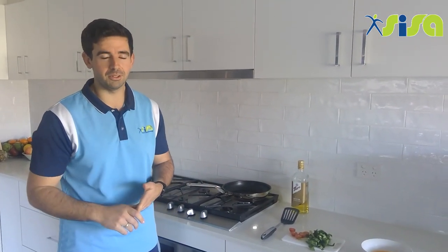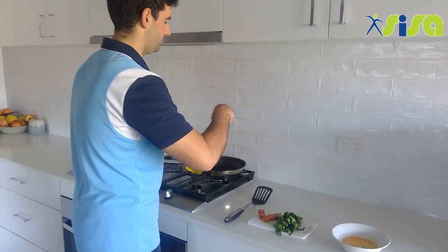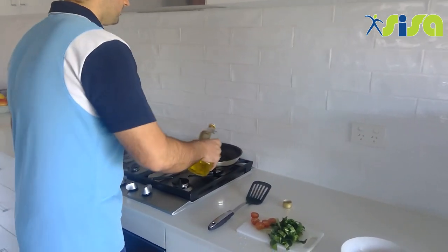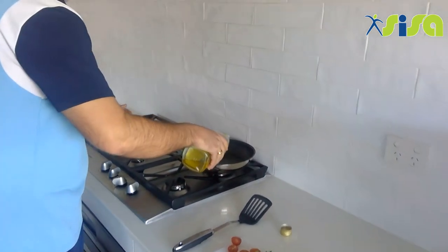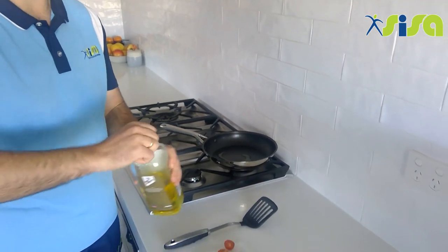Alright guys, now our fry pan is nice and warm. We're just going to put a little bit of oil in and then swirl the pan around. This helps the egg from sticking.